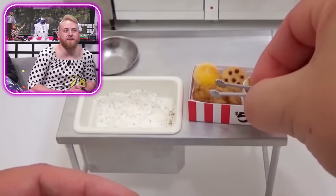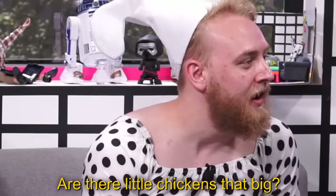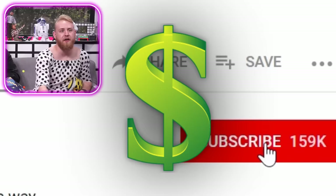Oh my gosh, little drumsticks. How's that possible? Are there little chickens that big? They're chicks. So I'm curious to see if our team went to the same extent — like the Dr. Pepper, the KFC box combo, it's got a cookie in there.